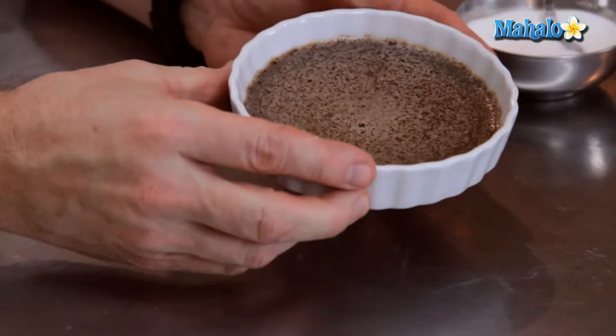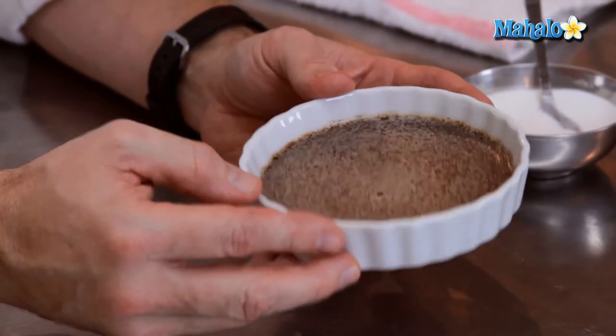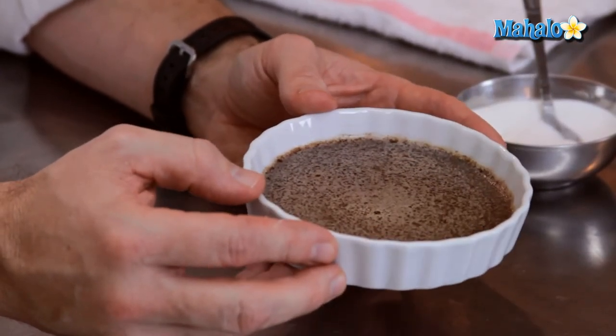Now that our custard has come out of the oven, it has firmed up really nicely as it's cooled off. Refrigerate it overnight if you can, and to finish it off, we're going to burn our sugar on top of it.